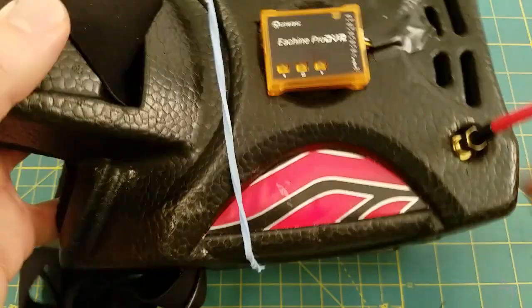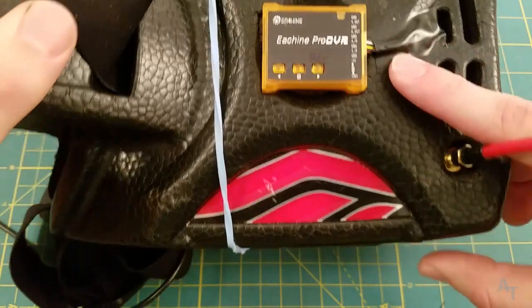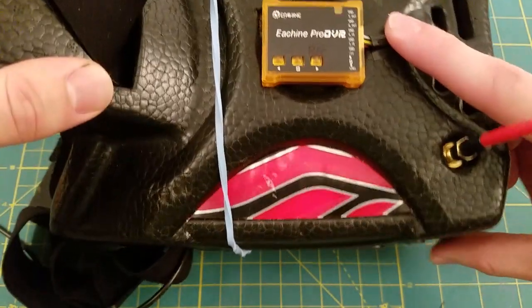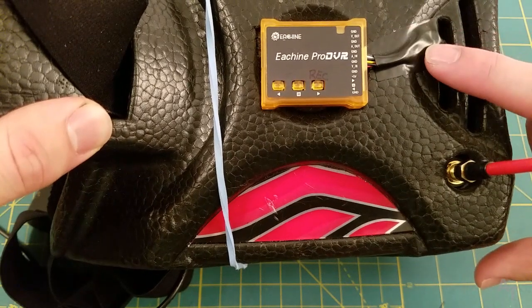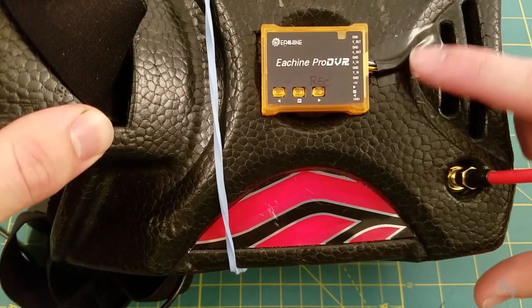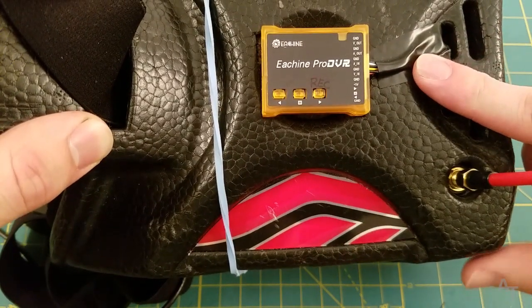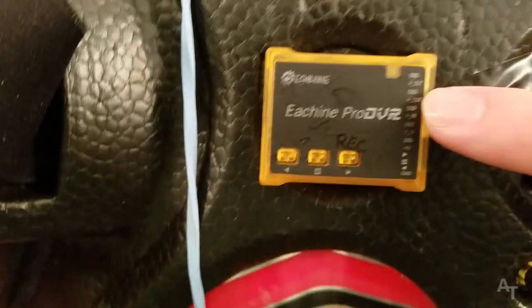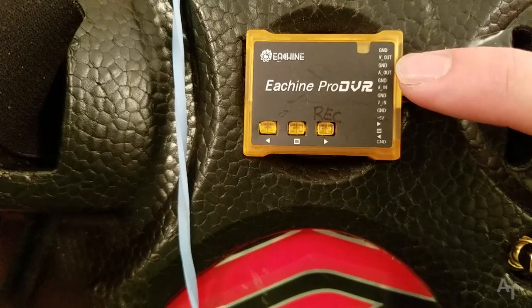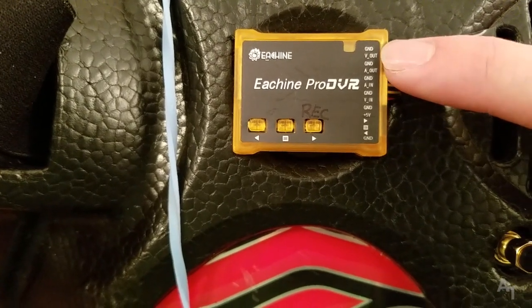All I have set up for this one is the video — I didn't set this up for audio. Doesn't really matter, but the point is if you have yours set up a different way this should still apply. It's got this little top pin right here: we've got video out, audio out, and a ground.